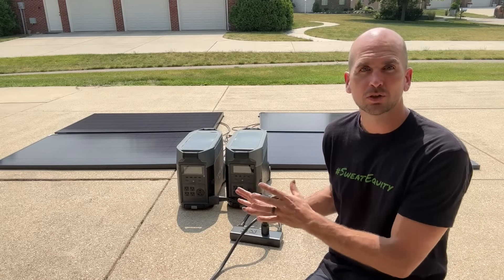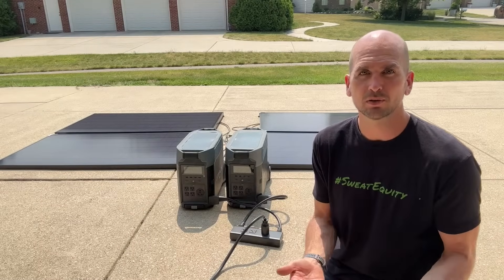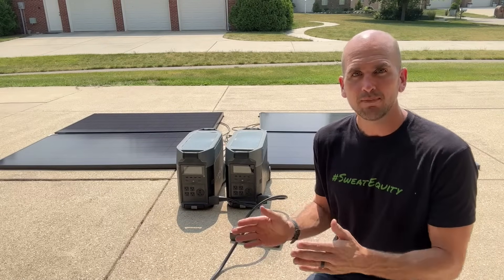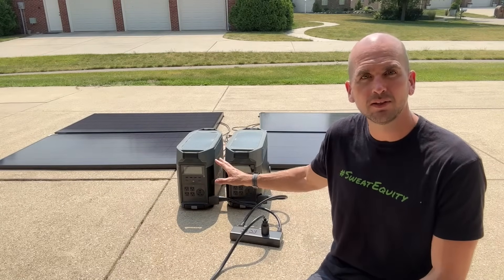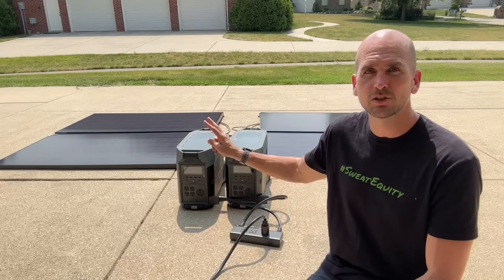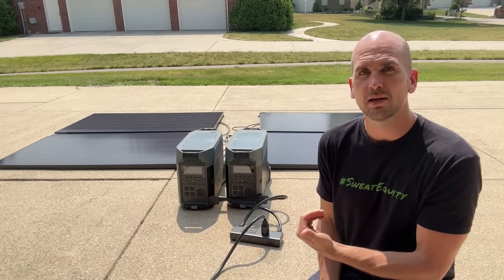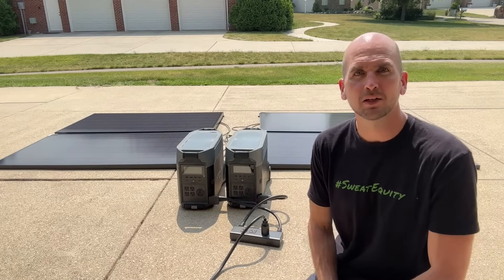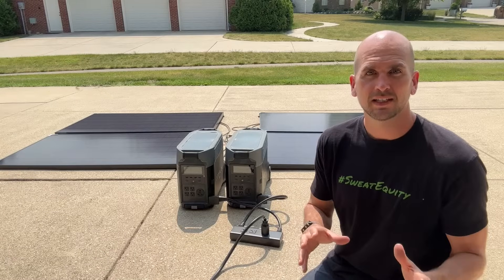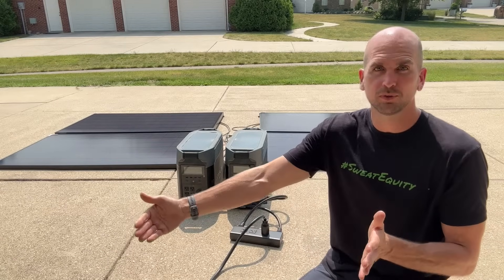So we need to use the solar charge input capability on each one of these Delta Pros. Each Delta Pro can take about 1600 watts of solar in, so I'm testing those out with some Helion 360-watt panels — two in series, and then two of those strings going into each of the units. I want to see how much power I'm actually getting on the input, and maybe expand it out to get closer to that 1600 watts to make this a feasible multi-day whole house backup system.